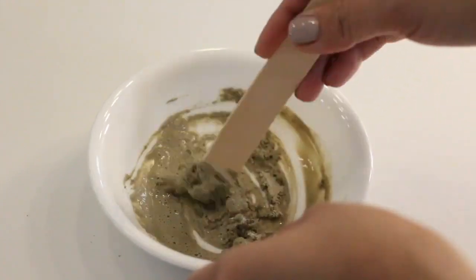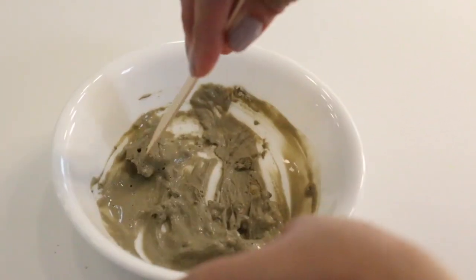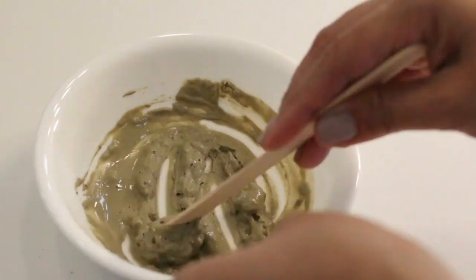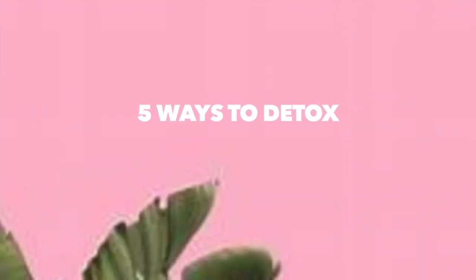Bentonite also helps get oxygen to cells as it pulls excess hydrogen and allows the cells to replace it with oxygen instead. So let me show you different ways on how I use it.